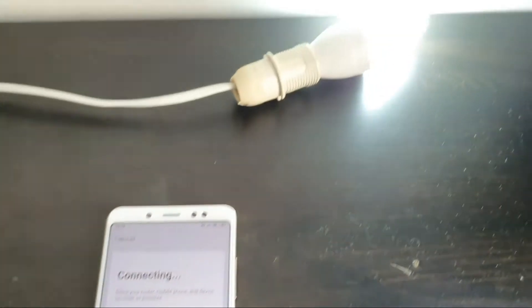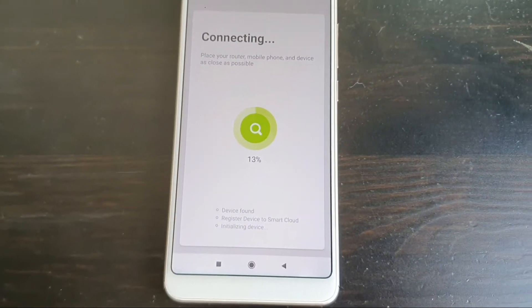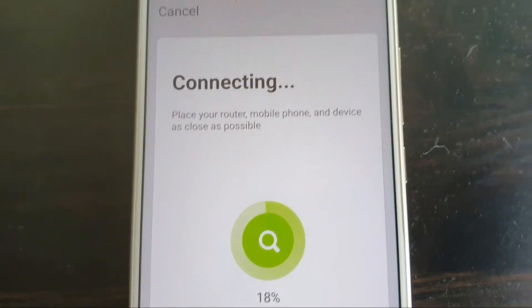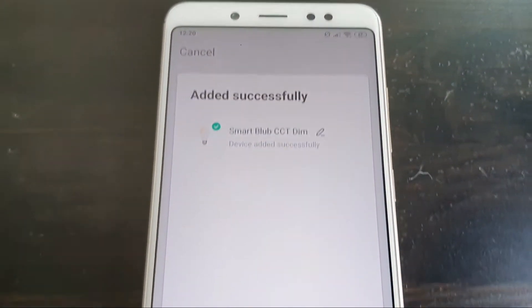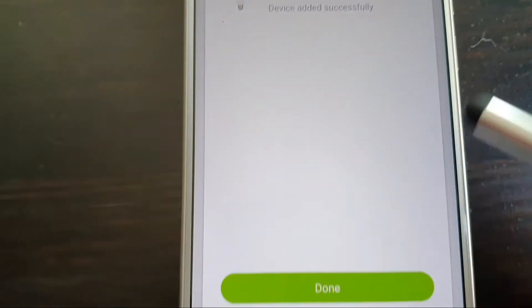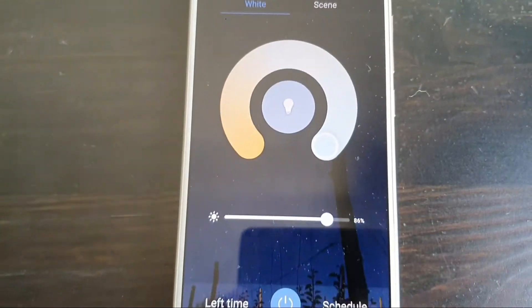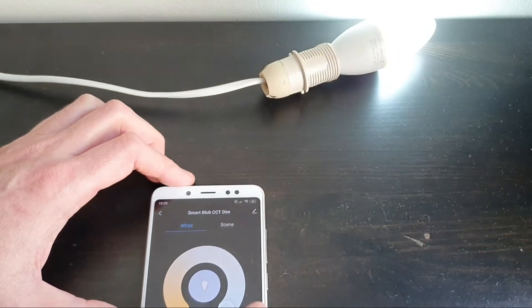It looks like the bulb has found something — it says device found. So the bulb has been found. It's registering to the cloud and initializing the device. The bulb has stopped flashing. Now we can change the name — we'll just leave it like that for now and hit done.